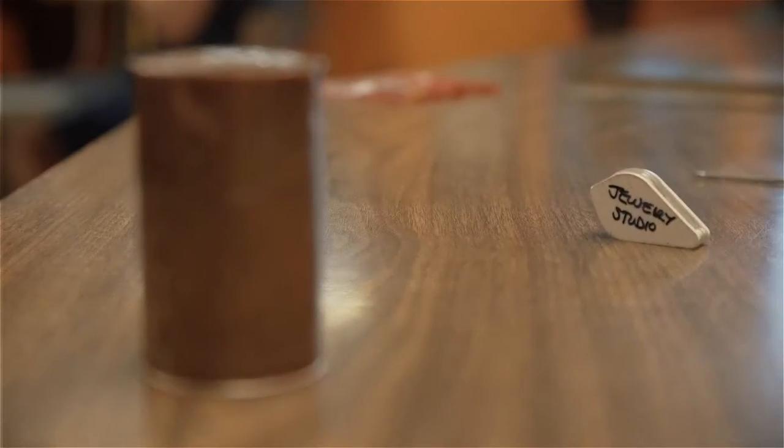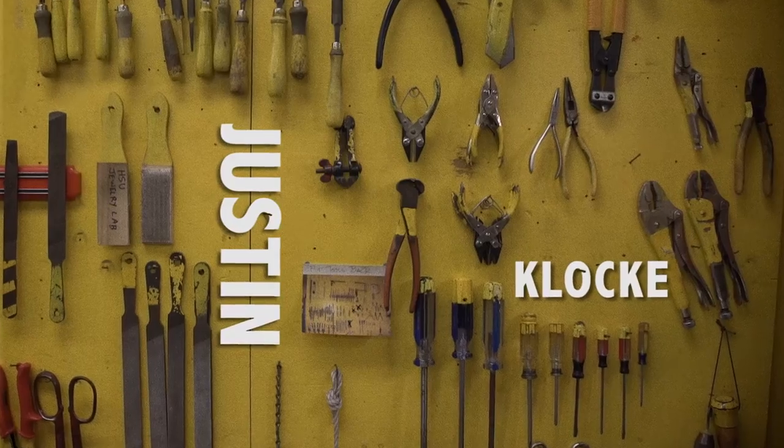My name is Justin Cluckey. I'm a studio artist. I work primarily in the jewelry metalsmithing studio and I'm a lecturer here at Humboldt State University.